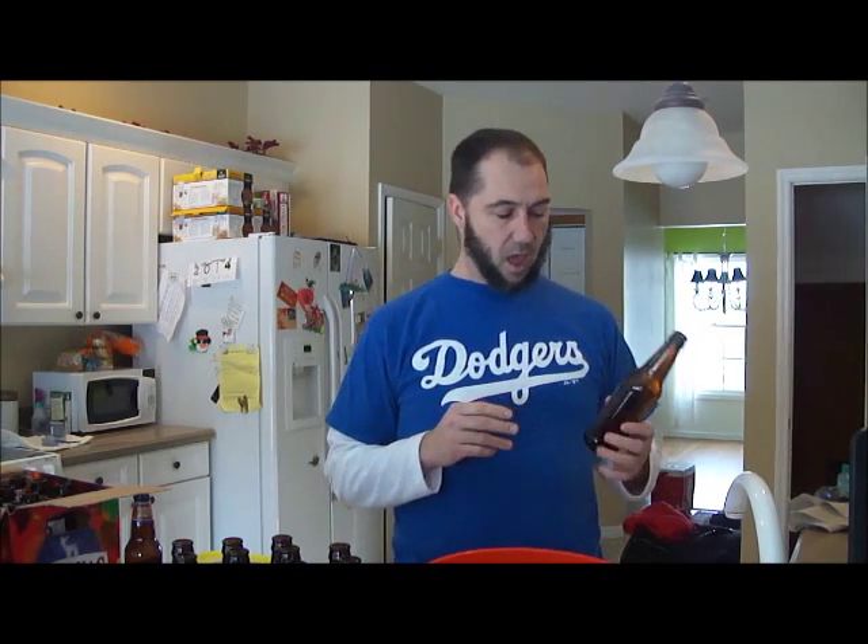So what I do is I scrounge from family and friends, and I also went to my local beverage center and asked them to sell me a couple of cases of bottles. Once I get them, usually from the homebrew center or from neighbors, they always have labels on and most of the time they have something growing on the inside because they aren't washed out very well.